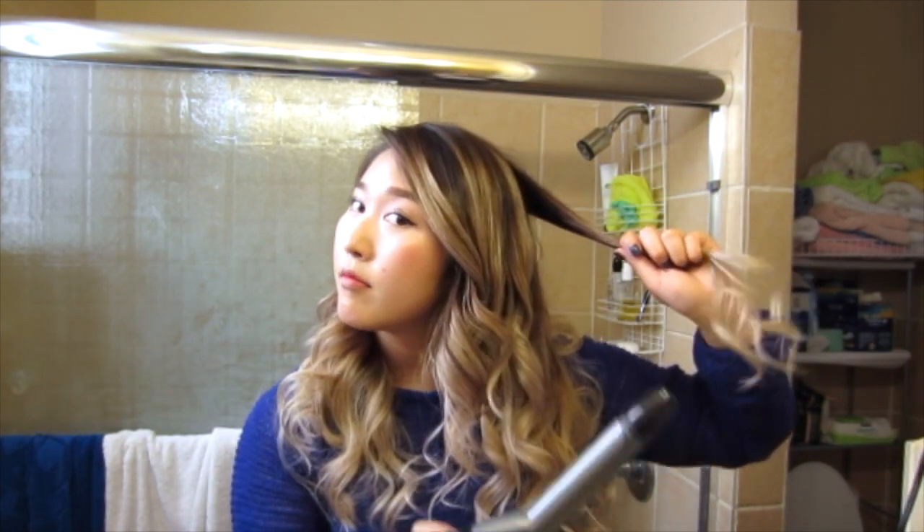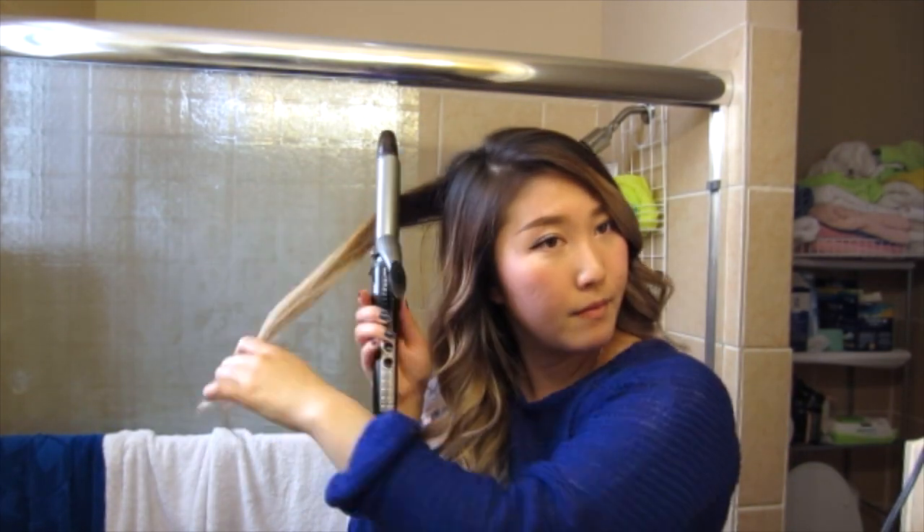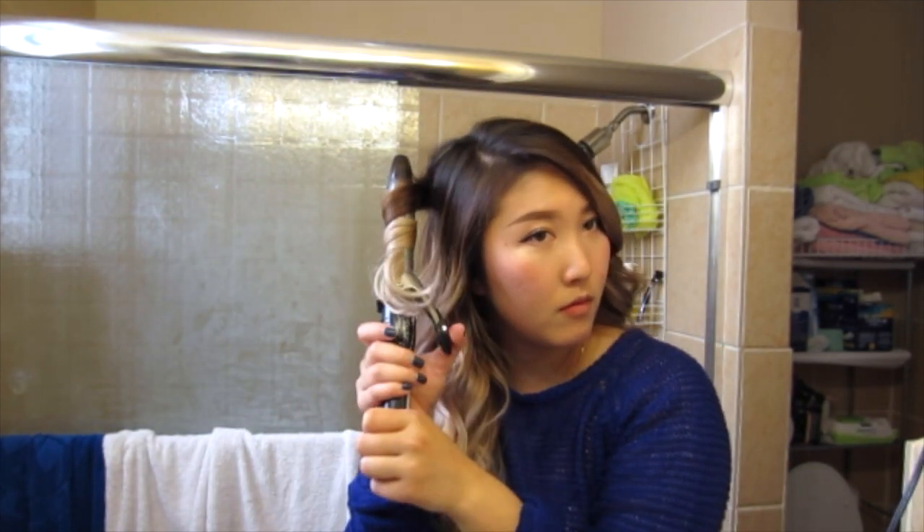One last thing: make sure you check the back of your head. I personally have a tendency to not curl the back as well as the front, so make sure you touch that up so that the back of your head looks great too. And you're done — thanks for watching!